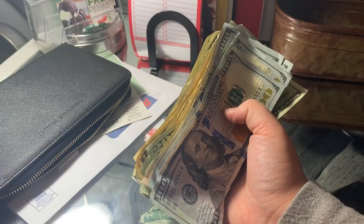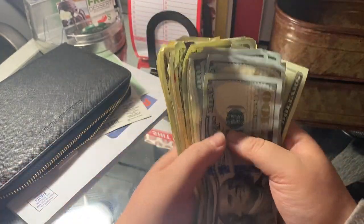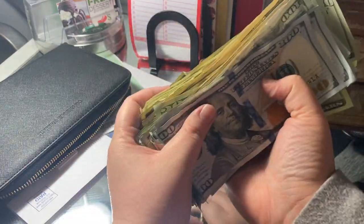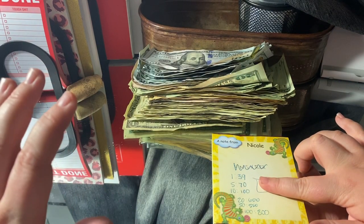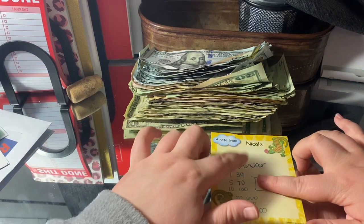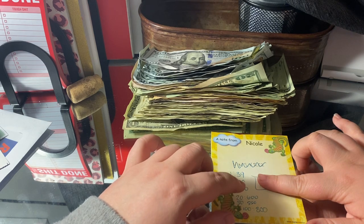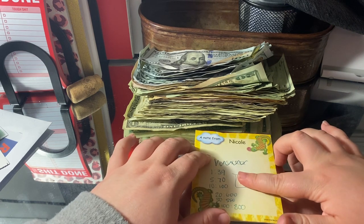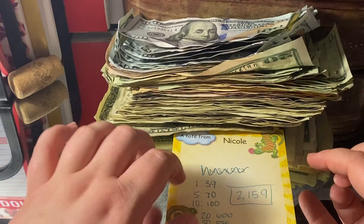Here is all of the money collected and in my hand. This is your final time to say a guess before I let you know how much this is. So after counting and tracking, these are the numbers we had: 39 ones, $70 in fives, $100 in 10s, $600 in 20s, $550 in 50s, and $800 in $100 bills. The grand total is $2,159.